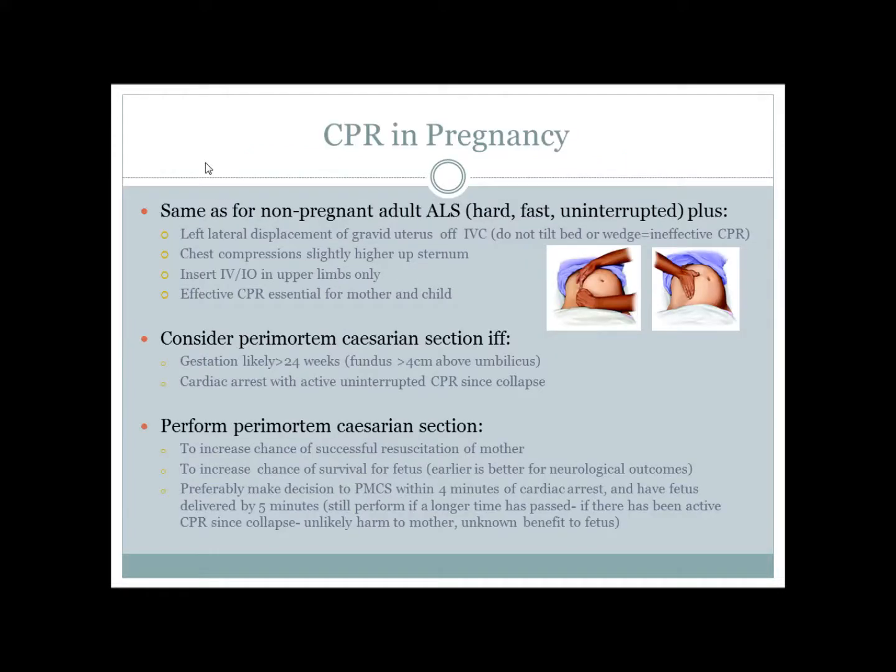CPR for pregnant women follows the adult ALS algorithm with hard, fast and uninterrupted compressions. To maximise cardiac output, displace the uterus off the IVC with left lateral pressure.